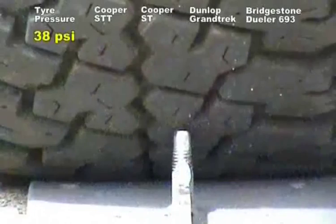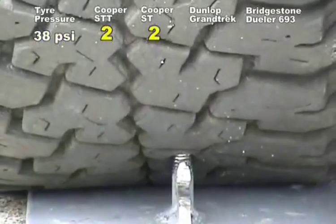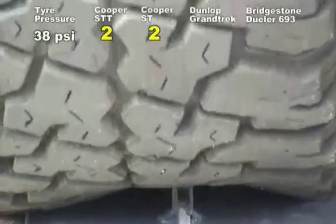We started at 38 PSI. Let's have a look across the line. The Cooper STT and Cooper ST both took two passes to punch the tyre. The original passenger carcass construction — the Grand Trek and the Desert Jeweller — just one pass only.